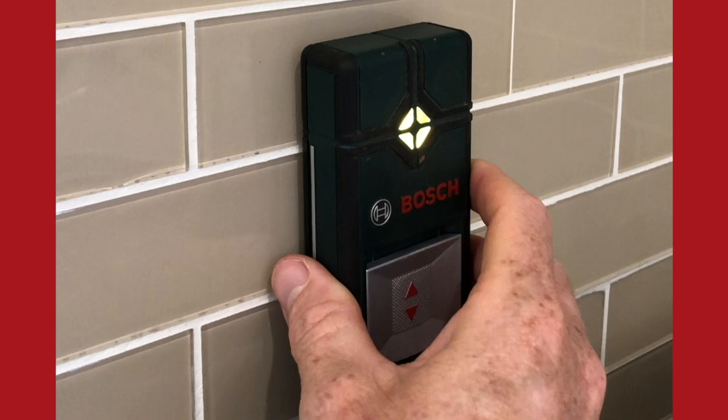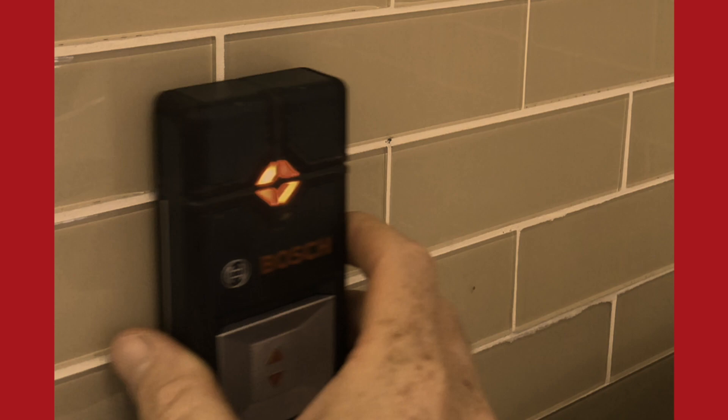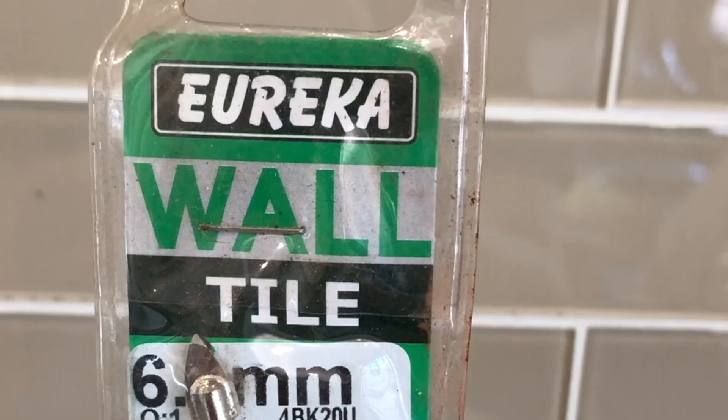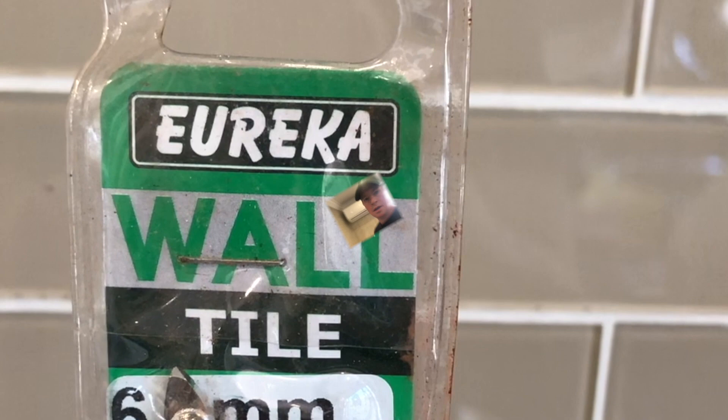That's where I need to put my towel rail — seems to be all right according to my pipe detector. These are the areas you should avoid drilling in. Now because I'm going to be installing this towel rail onto a glass mosaic wall, I'm going to be using a glass drilling bit to start off my drilling process.